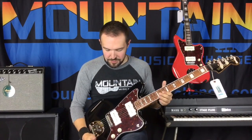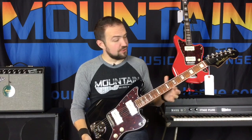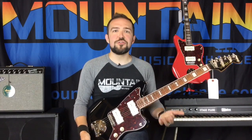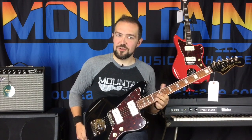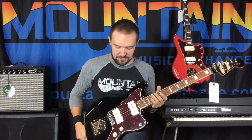Now, the biggest difference between this and, say, an actual vintage Jazz Master is going to be the 9.5 inch radius fretboard. Traditional Jazz Master — traditional Fender in general, from the early era especially — is going to be a 7.25 inch, so this is going to feel a little flatter. You can get bends done a lot easier. You can maybe make your action a little lower and play some more modern sounds with that sort of thing.